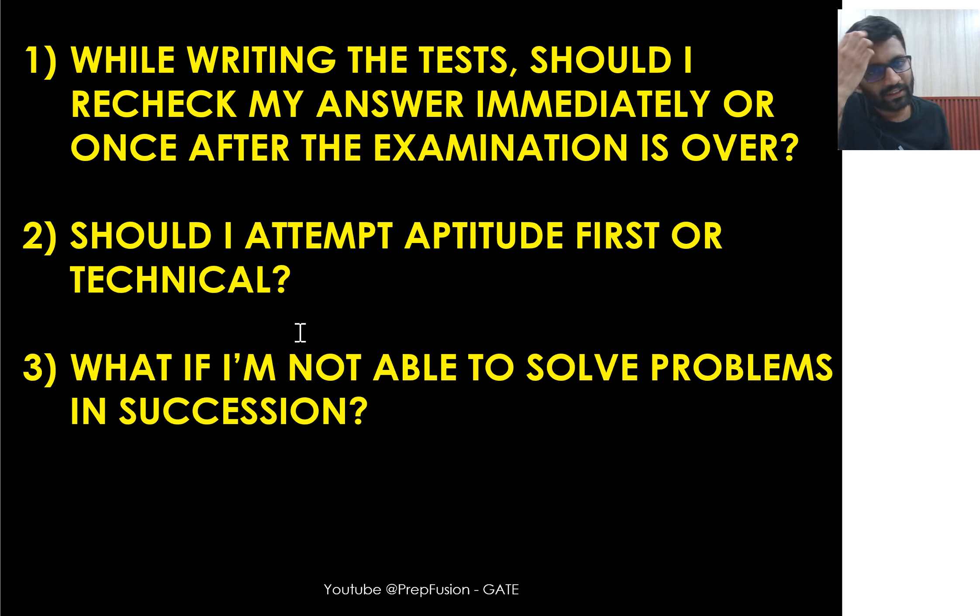Another question is: in full-length tests, should you attempt aptitude first or technical first? Try both strategies. In my main examination, I attempted technical first, then went to aptitude. I found that solving technical first got my mind working well, so when I reached aptitude I was more confident. GATE aptitude is based on your thinking, not memory — unlike bank or SSC CGL exams. Most aptitude problems are solved using your reasoning right there in the exam.